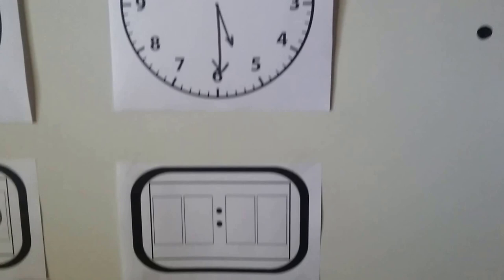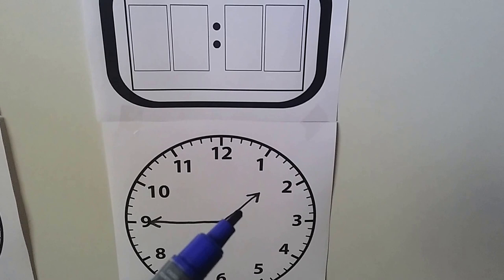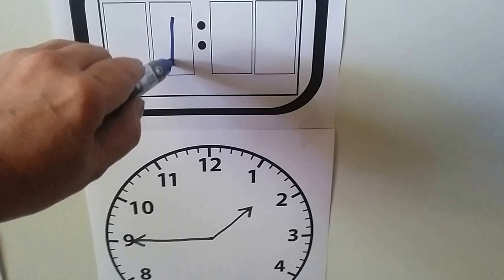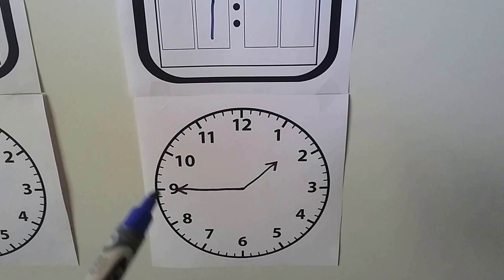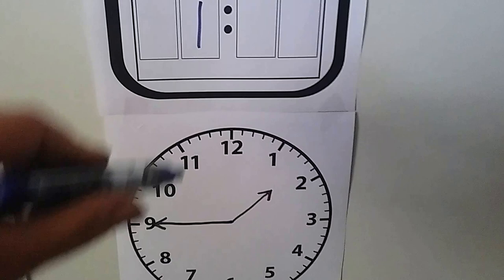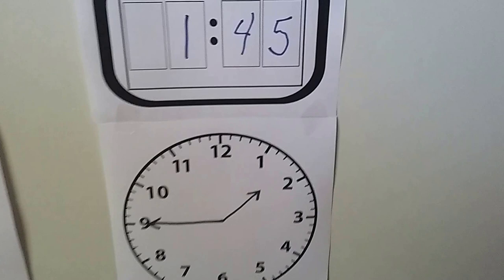Let's try one last one. What time does this one say? The hour hand is in between the one and the two, so it's after one o'clock but not two o'clock yet — it's one something. We can count by fives, unless you remember what minute number the nine is. Five, ten, fifteen, twenty, twenty-five, thirty, thirty-five, forty, forty-five. If you knew it was forty-five, good job. The time here is one forty-five.